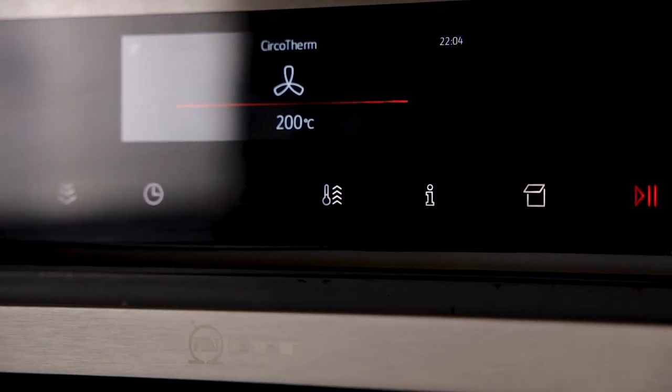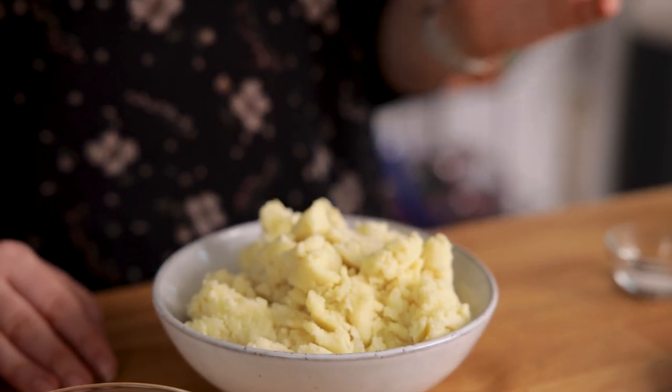We're going to start by preheating the oven to 200°C or 400°F. I've got about 450 grams or two cups of leftover seasoned mashed potato here, and that should be enough to make about 10 to 12 croquettes. But first we'll prepare the coating.